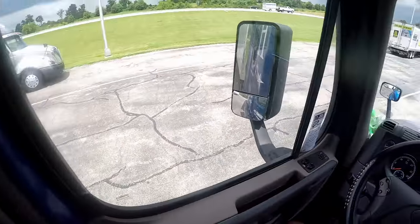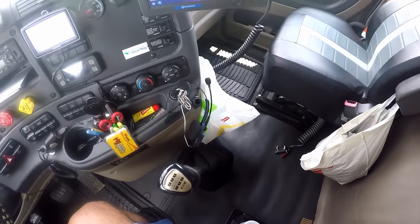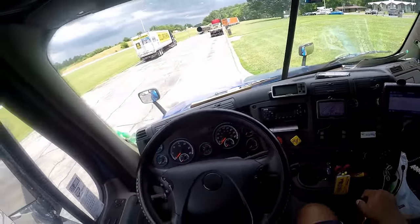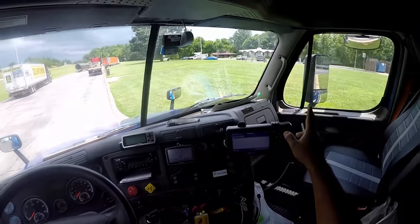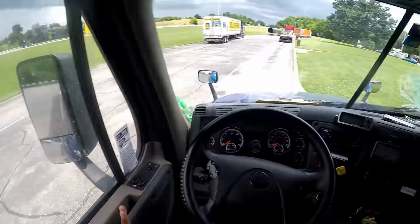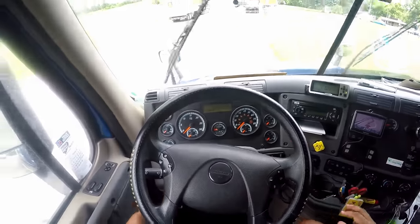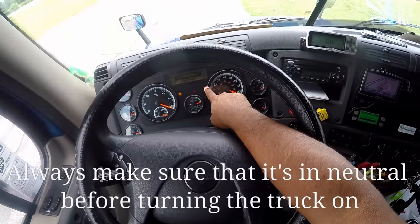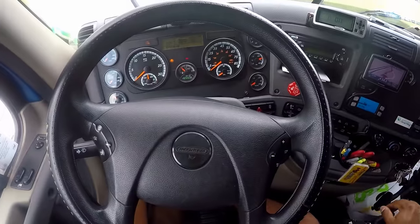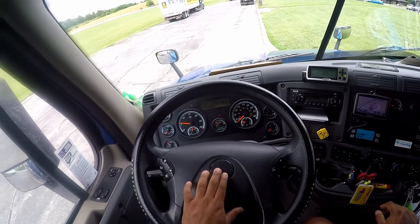I'm going to look at my seatbelt — make sure it's properly mounted and secured, not ripped or frayed, and adjusts and latches properly. I'm going to look at my fire extinguisher — make sure it's properly mounted, secured, and fully charged. I'm going to make sure I have three reflective triangles underneath my bunk and spare electrical fuses in the glove box. I'm going to look at my mirrors — properly mounted and secured, not cracked or broken, clean and adjusted to me. I will now perform my safe start. But before I do, I will check that the ABS light comes on and off on the dash and on the trailer to indicate it's working properly. ABS came on and off, indicating it's working properly. I'm going to do my city horn and air horn.